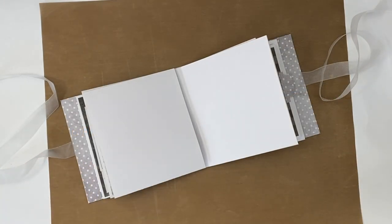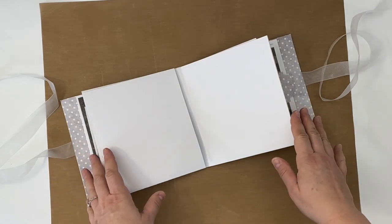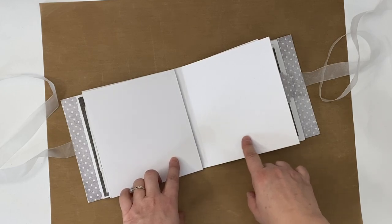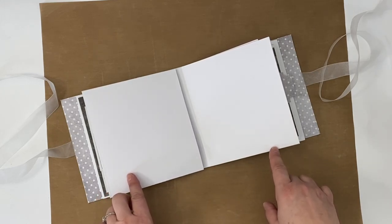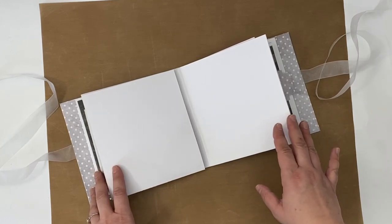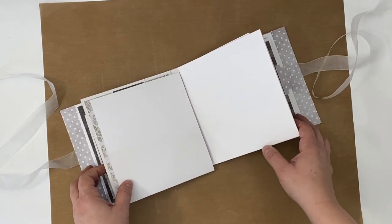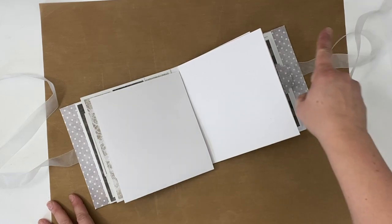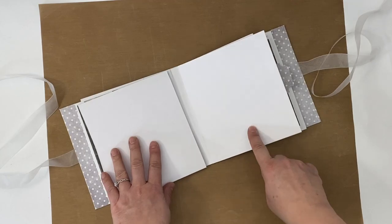Hi everyone, this is Erin from Sandpaper Road and in this video I'm going to show you how to embellish one of your blank mini album pages using a flip-flap type of page. You can do this on any one of the pages of the base mini album that we made earlier, and if you missed that video I'm going to link up in the corner so that you can check that out and get to this stage.